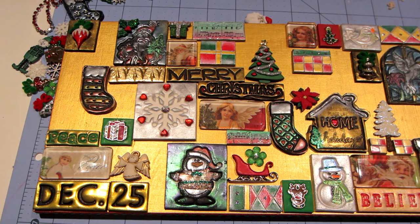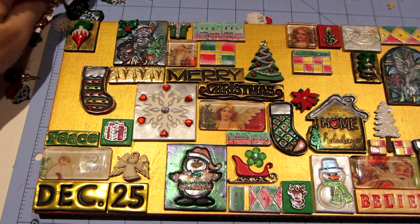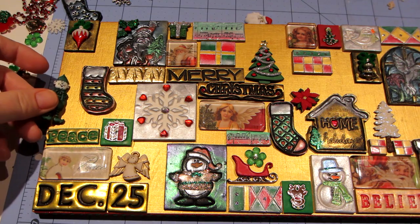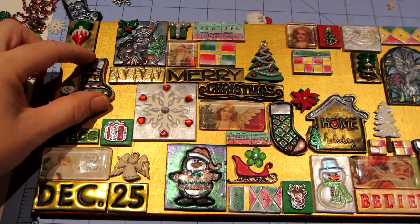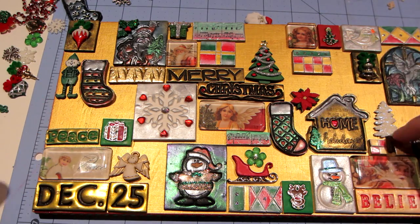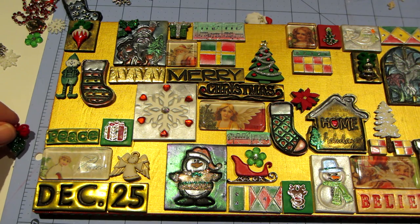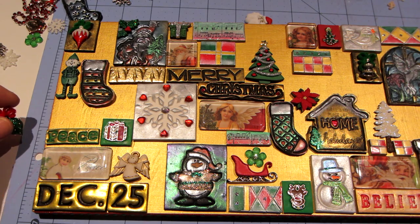I'm liking the way the main focal pieces are placed, and I have so much goodness to fill in with. I could always make more tiles. I like this little guy — I'm going to put him over here. There's a lot of green going on but I can put him up higher. I don't want the buttons too close to each other — they're spaced out: tree, poinsettia, tree, sleigh, angel. I love these ornaments — they're so pretty, but I don't really want to put them next to another button. I think I'm good with the buttons.